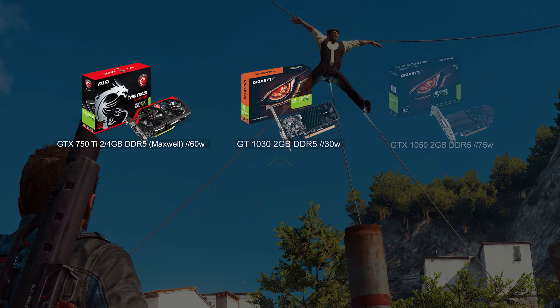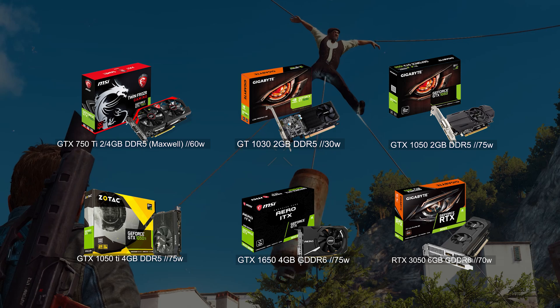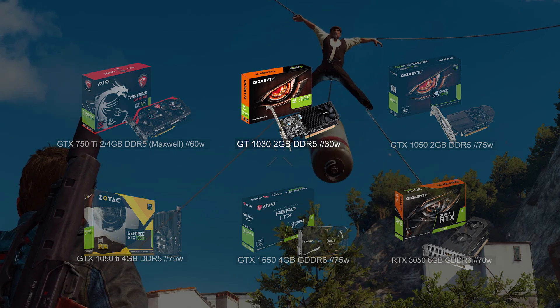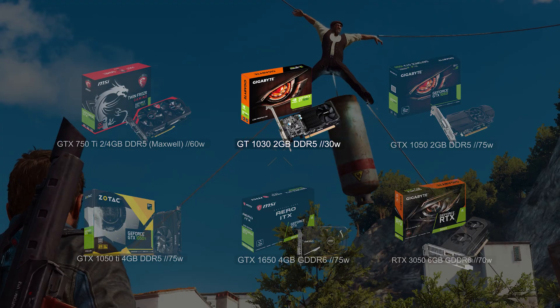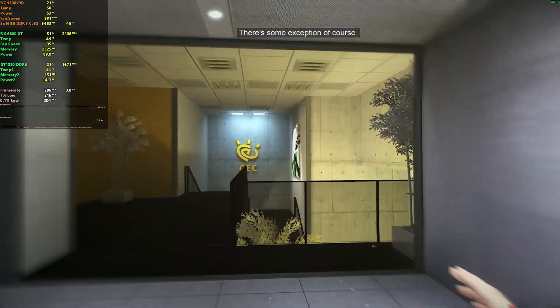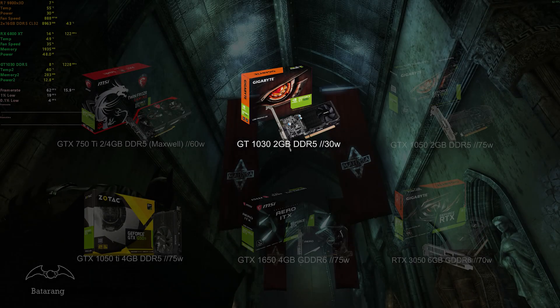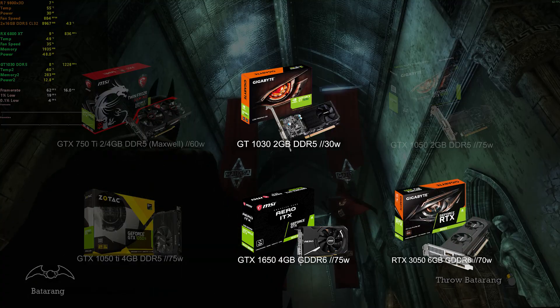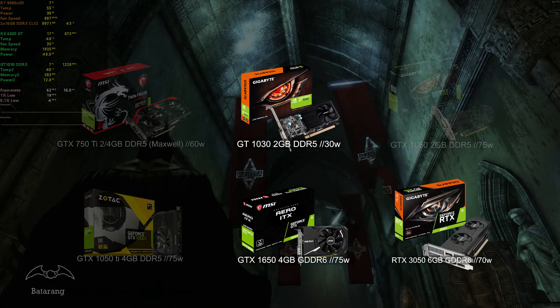Here are the recommended products based on those criteria. I would suggest getting a GT 1030 for a cheap card with a decent architecture for PhysX — it has the lowest power consumption of all, and I personally use it. It runs PhysX so well with no noticeable impact on performance. If money isn't an issue, get a GTX 1650 or RTX 3050, as the longer driver support will benefit you in the long run.